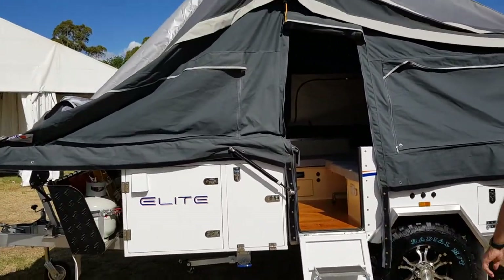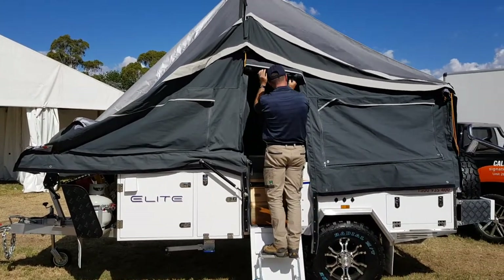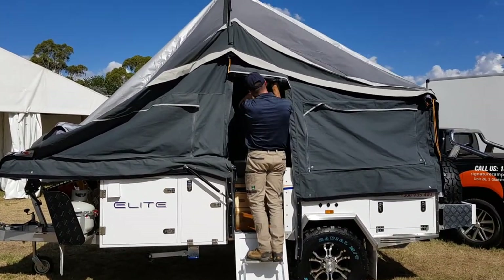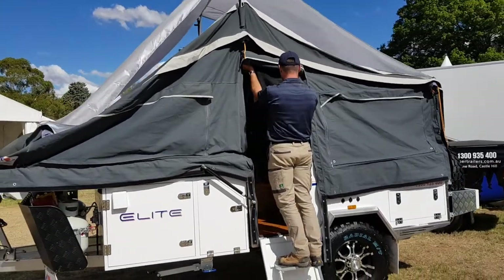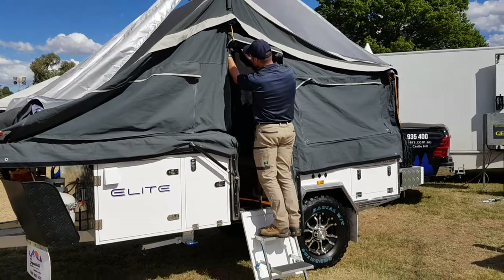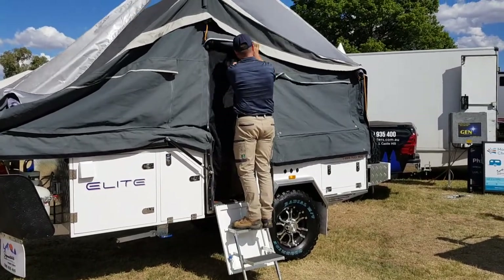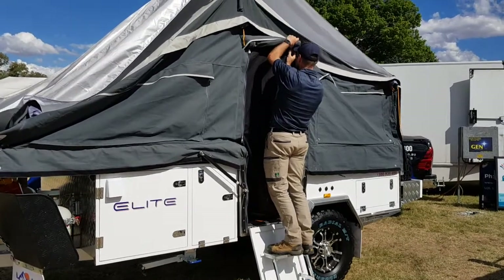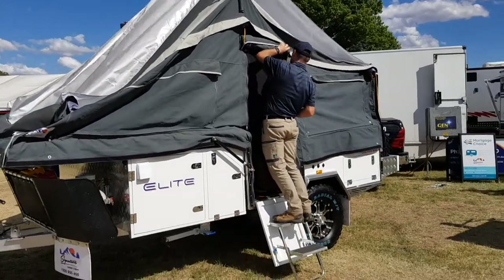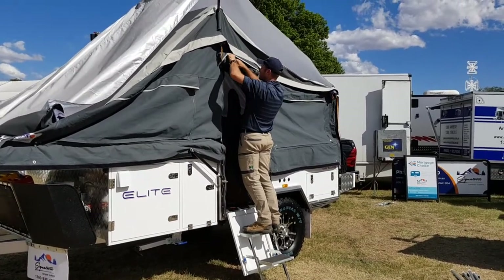As you can see, the front of the camper is already starting to collapse. Just roll the fly screen down — we normally zip it not all the way but most of the way down — and then roll the outside canvas down as well.